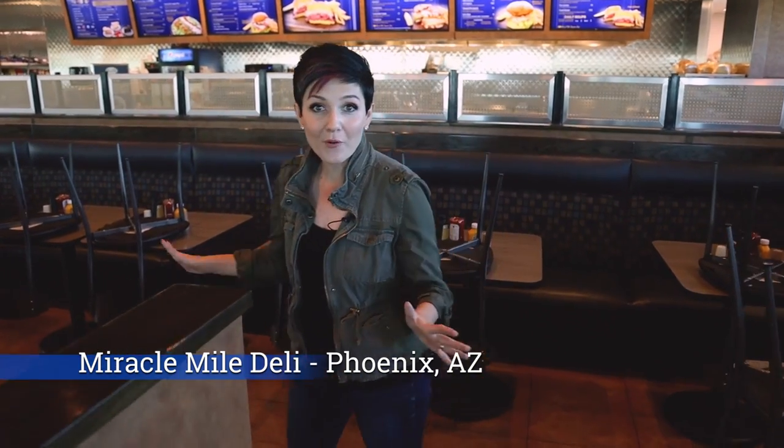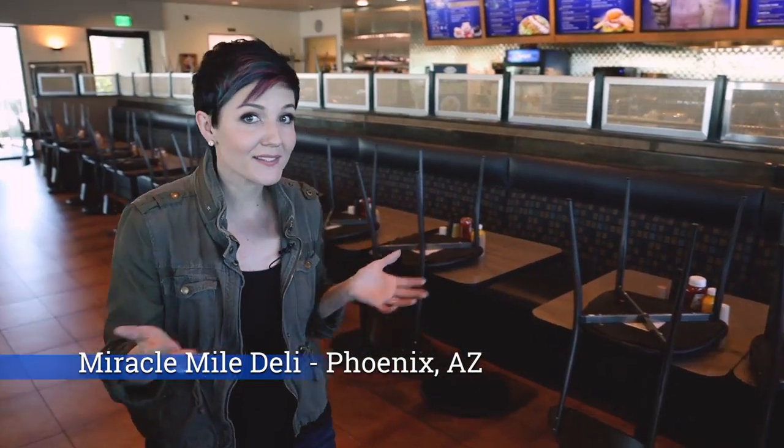We've got all the gear loaded in already and we're here before opening, which is super nice because we're not disturbing anybody. This restaurant has a big catering area in the back where we can totally take over, so we don't have to worry about dealing with little corners of the restaurant. Let me take you back there and introduce you to Suzy.